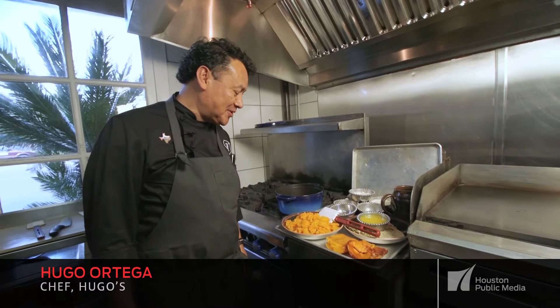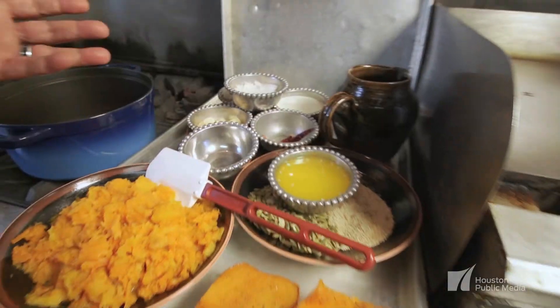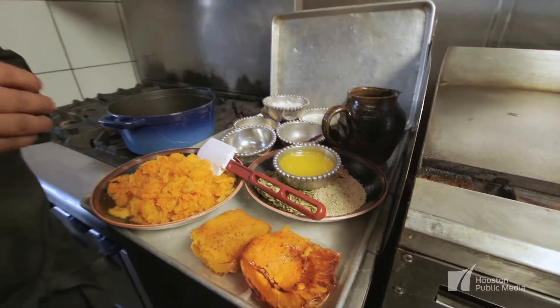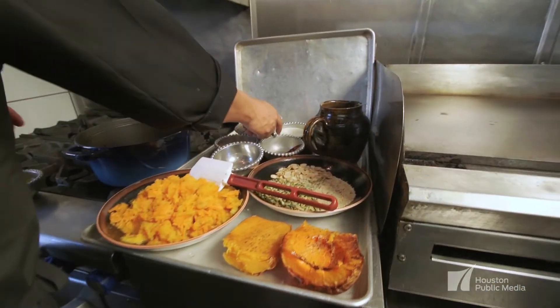Welcome to Hugo's. Today we are going to make a roasted butter and butternut squash soup. This soup is just a fit with the holidays and it's a wonderful dish to share on your table during Thanksgiving.